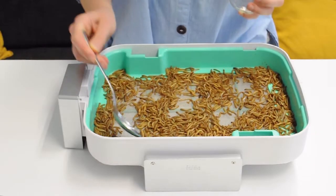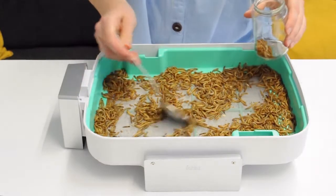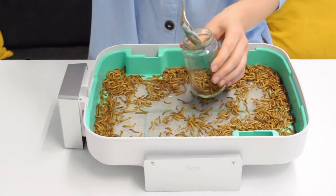Third step: take your spoon and the container you want to freeze the mealworms in and simply scoop them into the container. Be careful not to harvest more than 10 to 20 percent of the colony if you want to continue it.